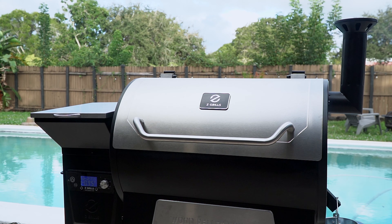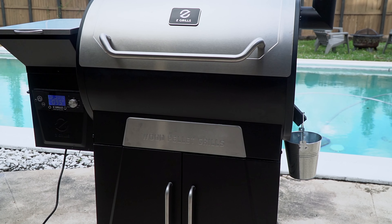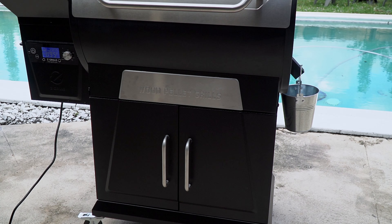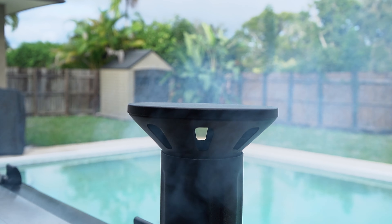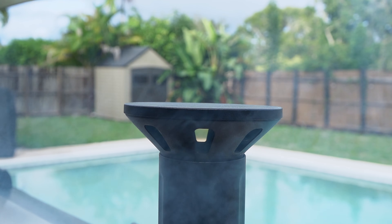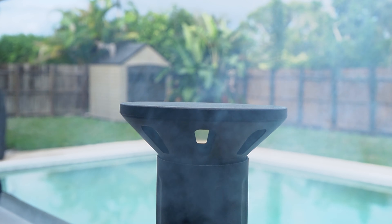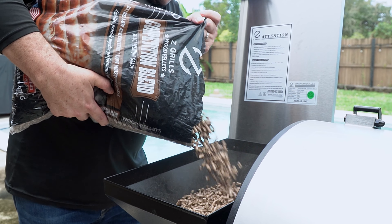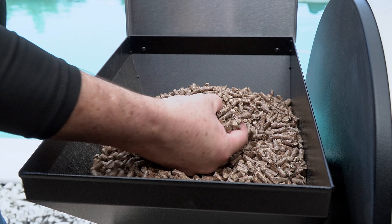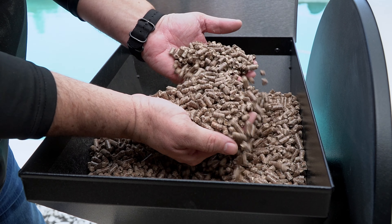In the barbecue world there are endless options: charcoal, wood, gas, and electric, but each of them has its own strengths and weaknesses. However, the pellet grill is able to combine the strengths of all without the downsides. And with pellets made from real virgin hardwoods, this grill is able to deliver restaurant quality barbecue all day, every day.